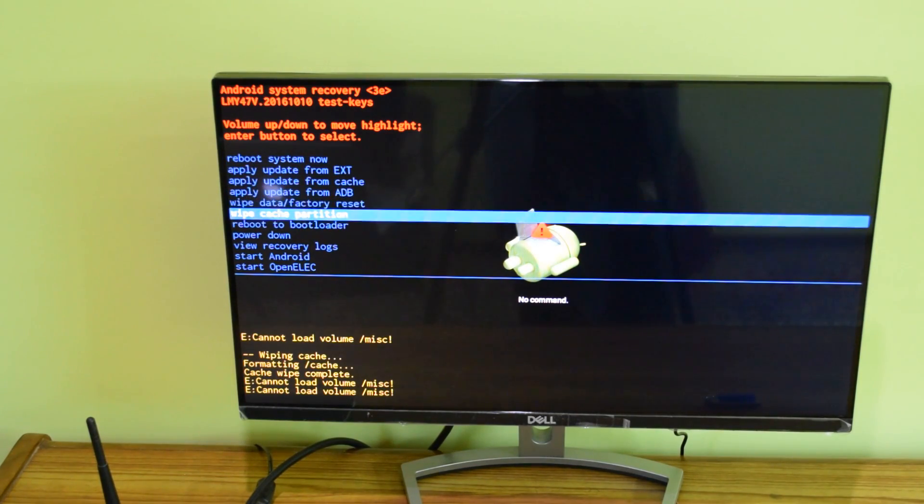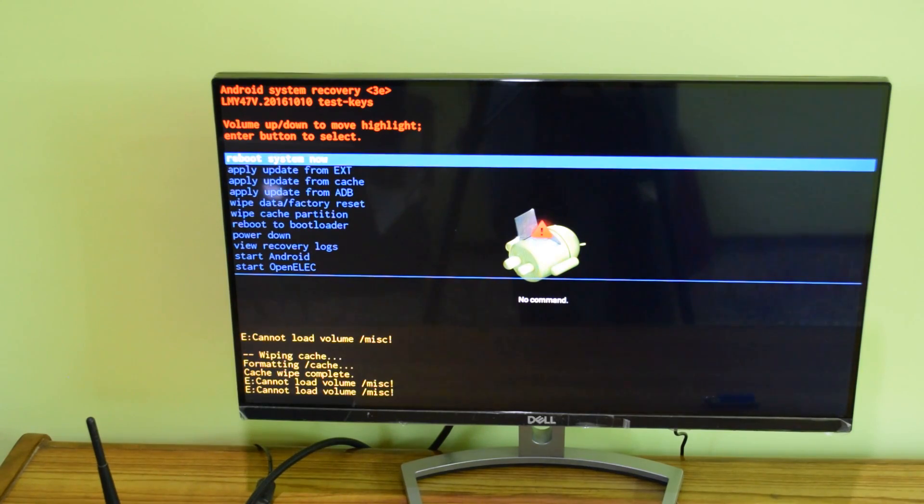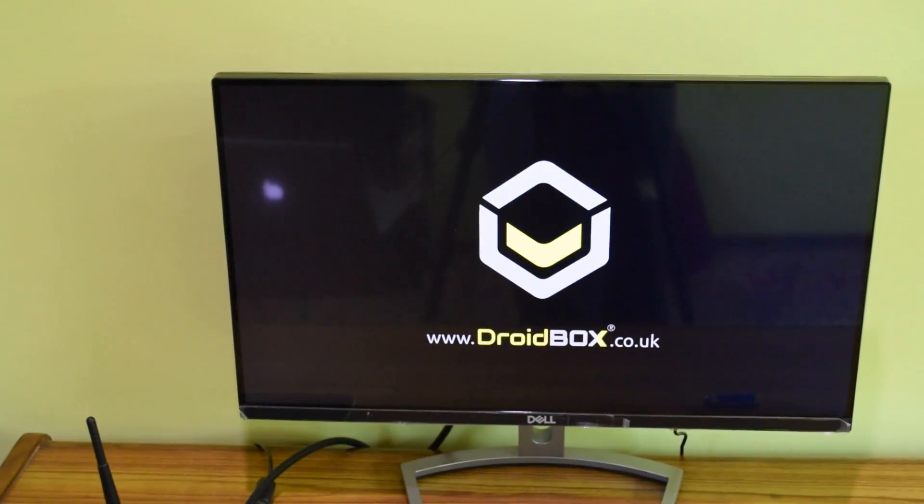After the factory reset completes, it will take you back to the main recovery menu. From there, select the first option — 'Reboot System Now' — and press OK on your remote. It will then go ahead and reboot your device.